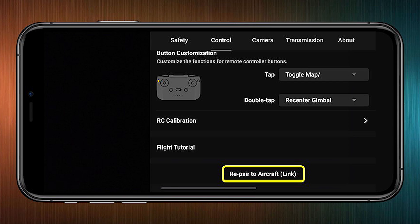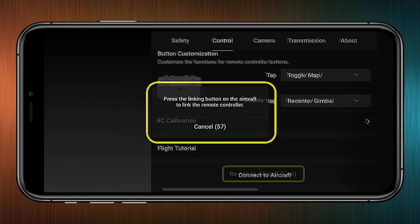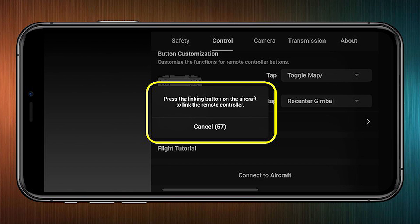Tap 'Connect to Aircraft' and that puts it in pairing mode — now the controller is looking for the drone. That took about five seconds, and it's now found the drone and is ready to fly.